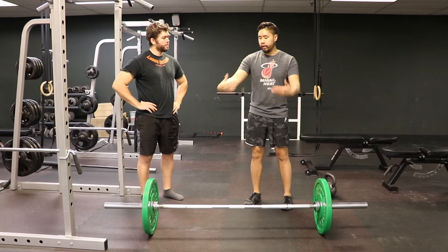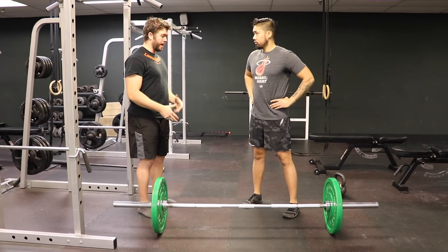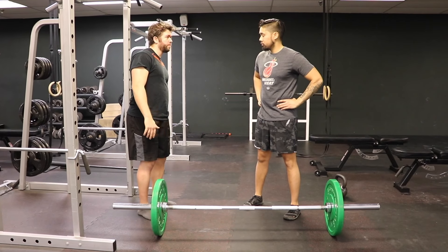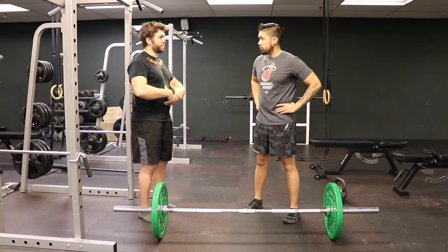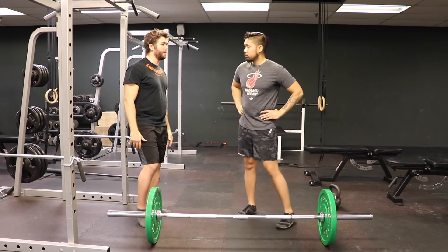Getting into the deadlift itself — where should they be feeling it? My big things: get the hang of it with lighter weights when you're practicing the movement. Feel the hamstrings tighten up, feel the lats, and learn how to brace your midsection or core 360 degrees — the whole way around. Those are really the only three I have people focus on initially, because they act as the big rocks or big components of the movement.